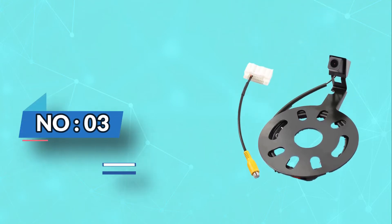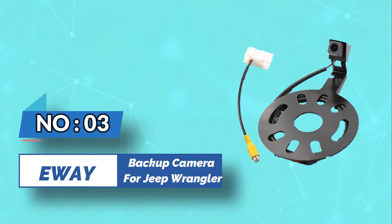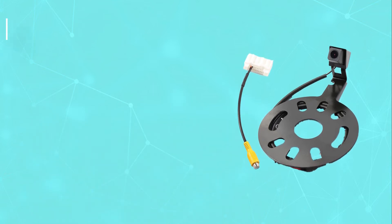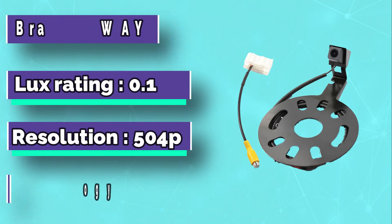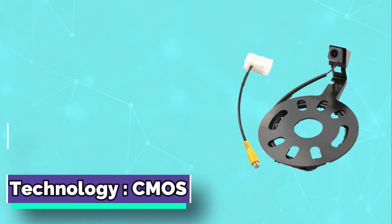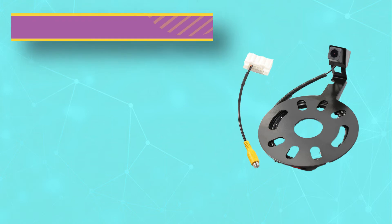Number 3: E-Way Backup Camera for Jeep Wrangler. RCA Video Output Plug has an installation spot into the NTSC video input. You will need to program the Jeep Wrangler for attachment, and you might need a third-party programmer for the task.